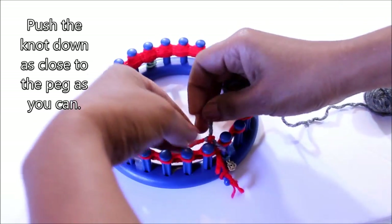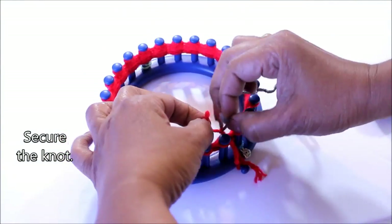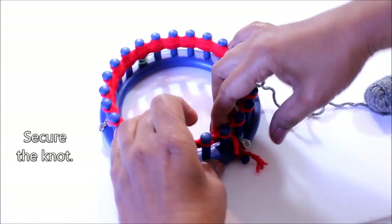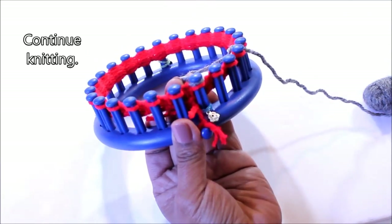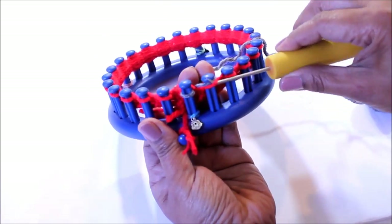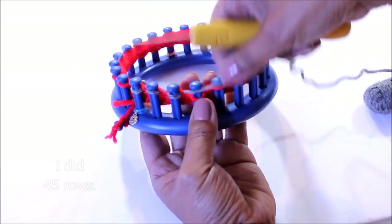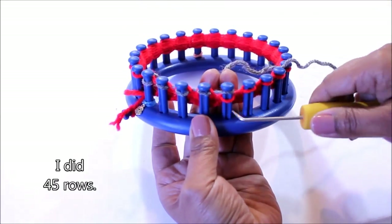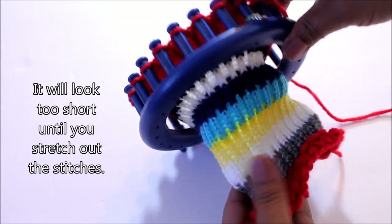Then take that knot and push it down as close to the peg as you can, and do a second knot if you want to. At that point just keep knitting rows and changing colors as you like. Keep in mind that for me it was six rows for every inch — I did 45 rows, which was enough for my pencils.